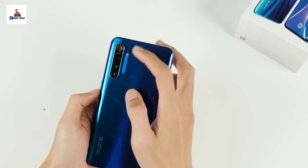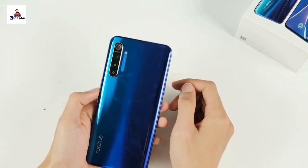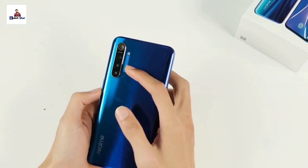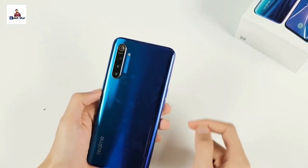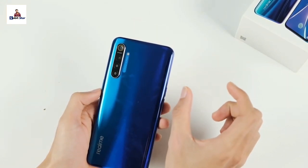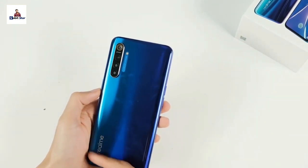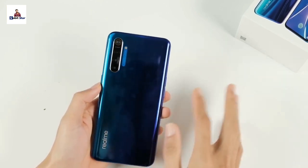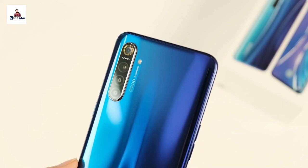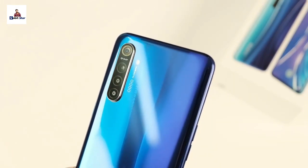The rear quad camera setup includes a main camera with aperture f/1.8, an ultra-wide sensor with aperture f/2.3, a dedicated macro camera with aperture f/2.4, and a depth sensor with aperture f/2.4. The back side features a glass body with a glossy look.